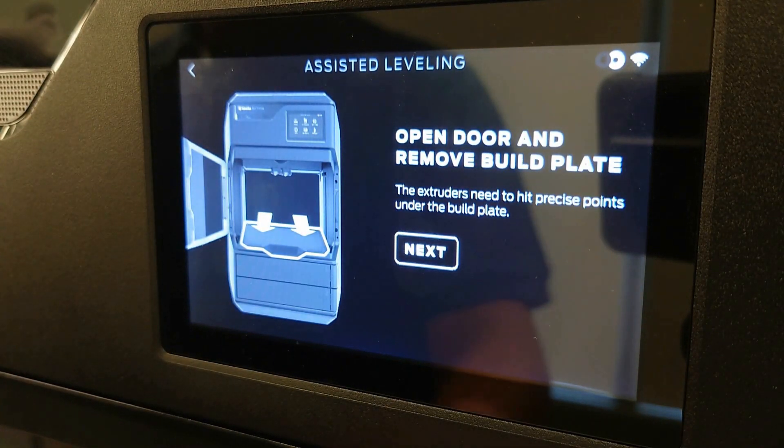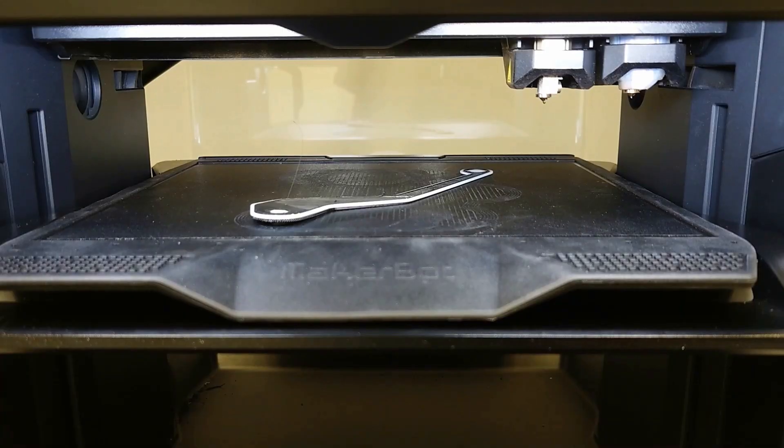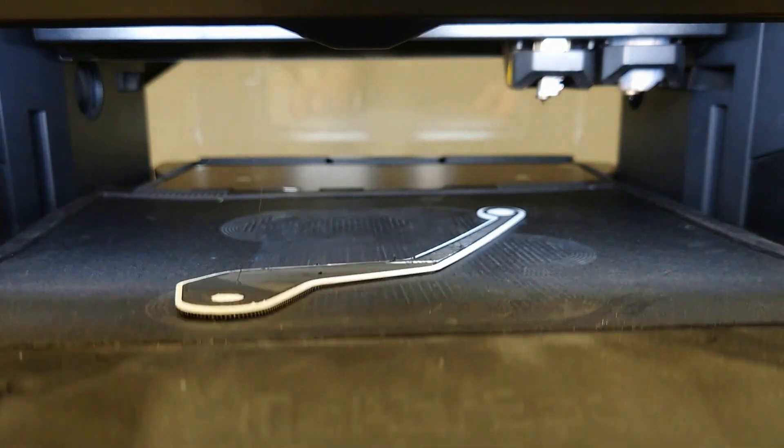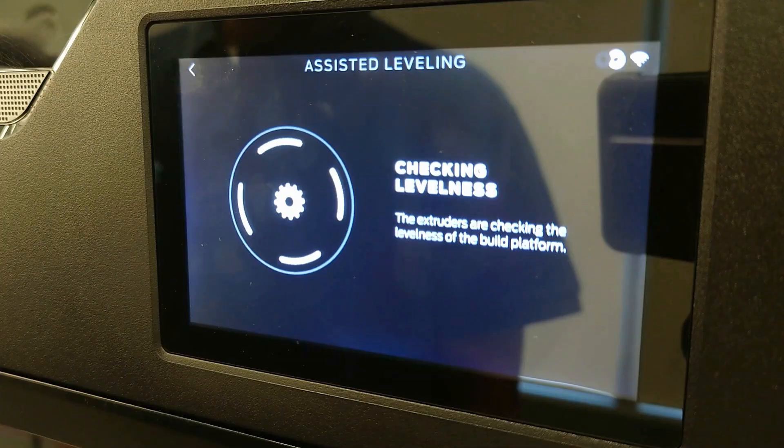You will be instructed to open the door and remove the build plate. In order to level properly, you will need the build plate removed to expose the calibration target. Once removed, select Build Plate is Removed.